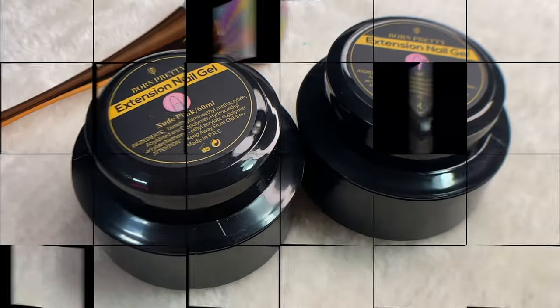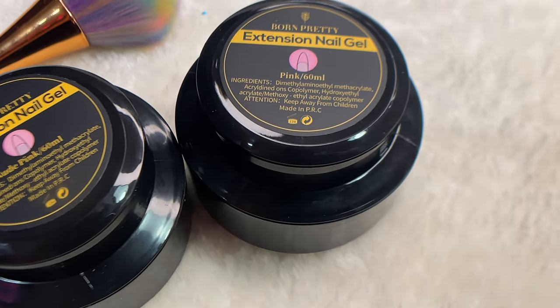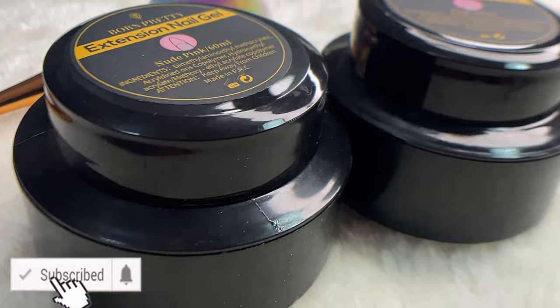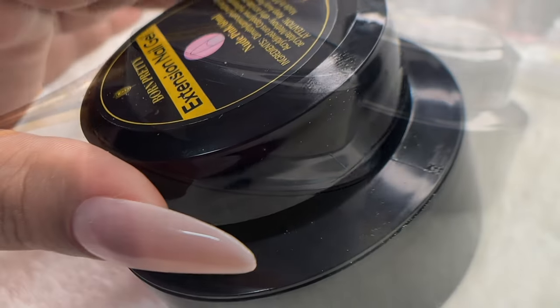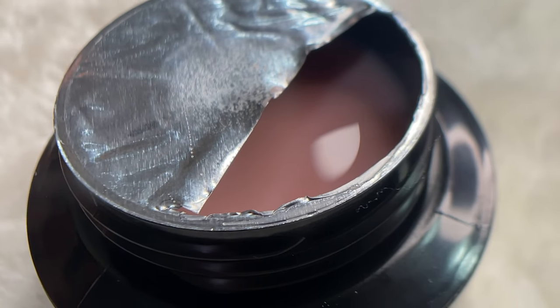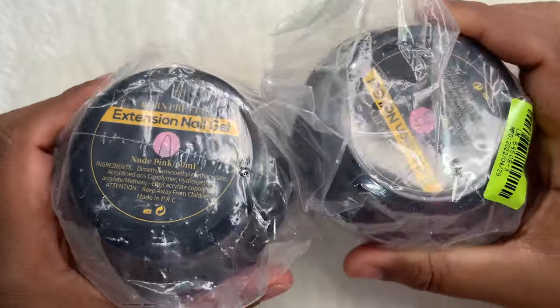Hello friends, welcome back to another video. Today's video is a continuation of our extension product reviews. We have Bond Pretty's builder gel and I'm going to show you how this product works and sculpt a nail using it. Before I start, if you are new here, please consider subscribing. I post videos on nail art, nail extensions, nail product reviews — anything and everything related to nails.